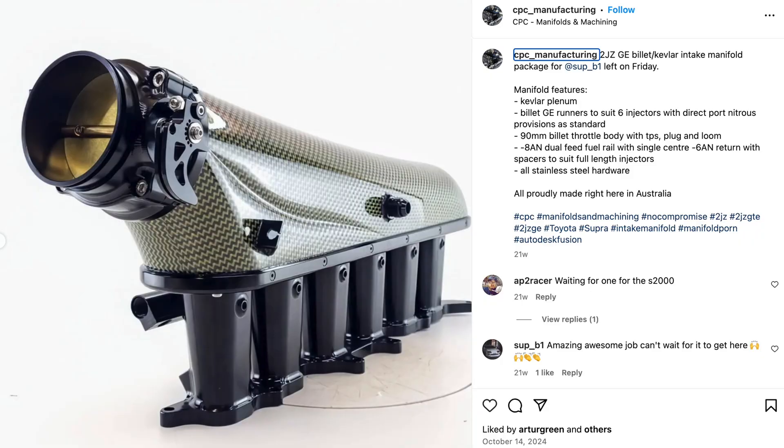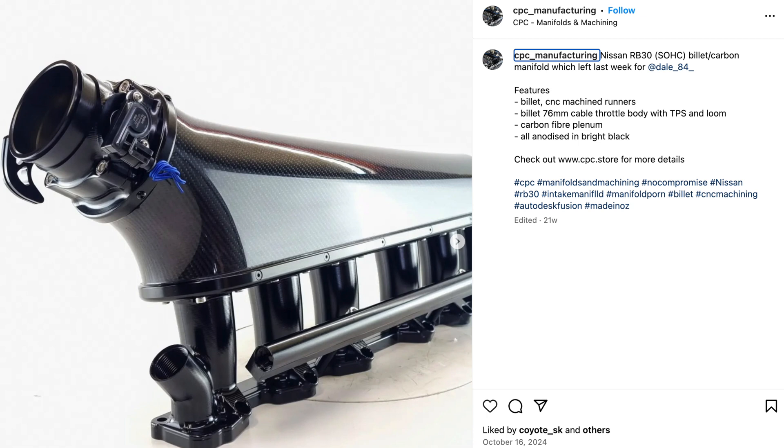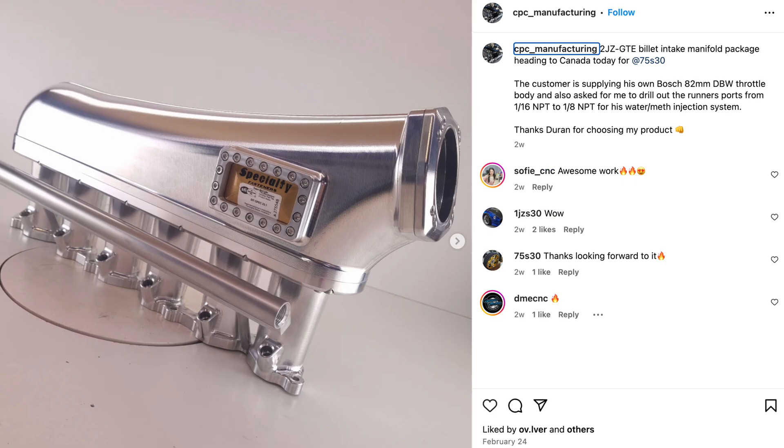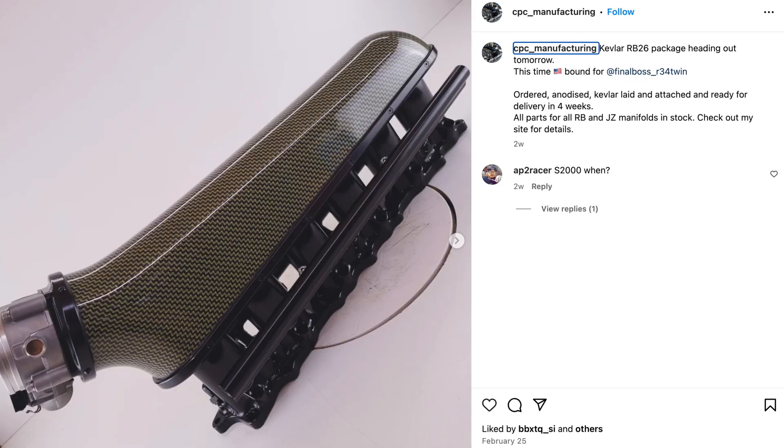All right, workshop update number five. Here we go. You guys might have noticed that we've been posting all the photos and then we try to tag the customers as well, for a couple of reasons — obviously to get the product out there, but also to give the customer an idea of what they're actually getting. Photos on a website are always nice and shiny and always look the part, but let's make sure that the product replicates that exactly, and that's what we try to do with all the photos that we post online.